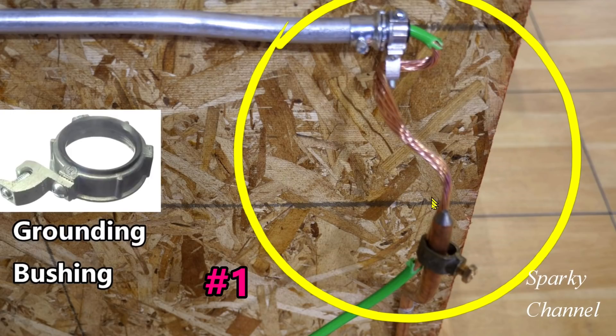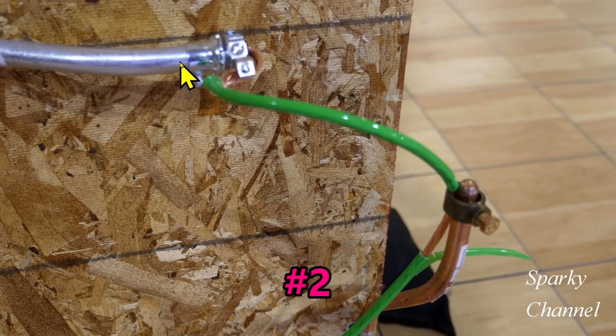This is contestant number one. Here's contestant two — the GEC goes through the grounding bushing properly and it's tightened down. He's left some insulation on the GEC, here's your acorn clamp clamped down well, and here is some bare wire with a little piece of insulation out here.